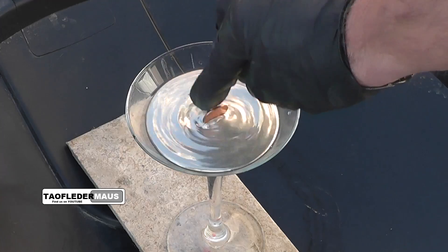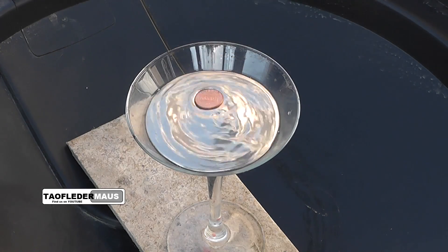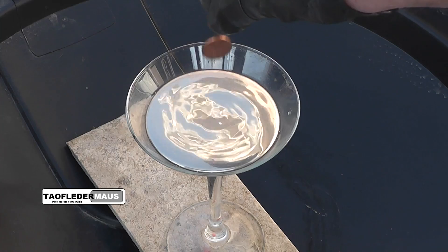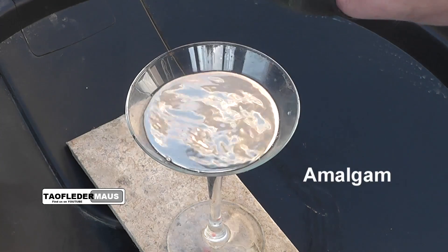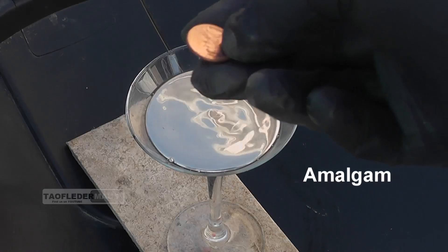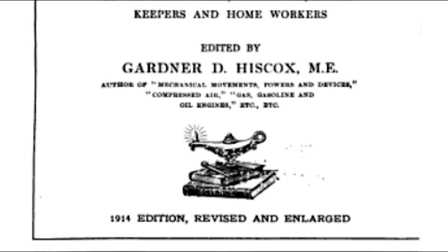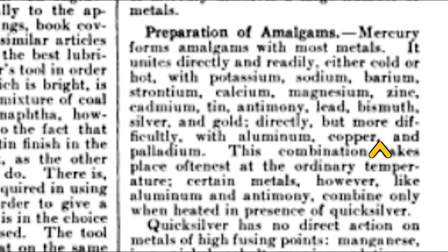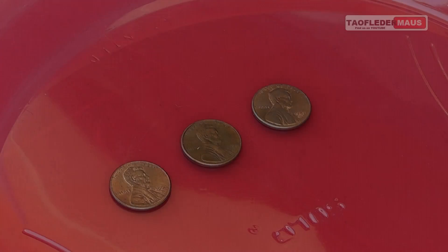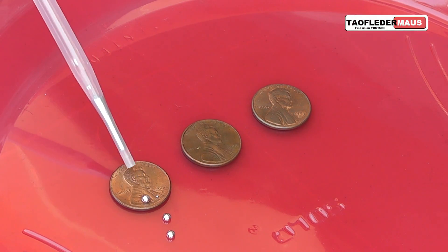If you take copper and tin for example and melt them together you come up with an alloy called bronze. But if you take mercury and another metal and combine them you have something called an amalgam. Now amalgams were all the rage a hundred years ago before they really understood how toxic it was. A lot of people know that mercury will amalgamate with gold and silver, but today we're going to show you how it combines and bonds to copper.